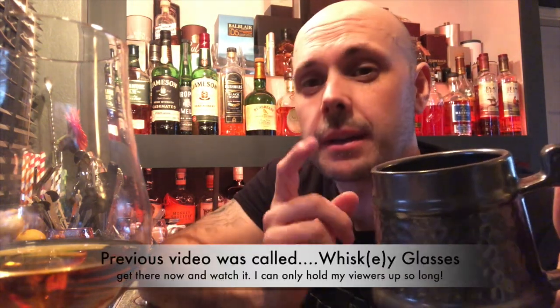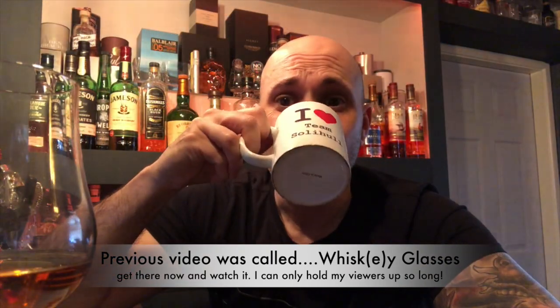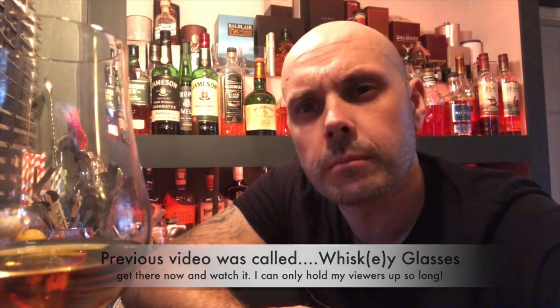Hi, welcome to New Dram Drinker. In this video I'm going to show you how to nose your whiskey more effectively. If you've watched a previous video in this series you should have in your hands a Glencairn glass. If you haven't and you've got something else, you obviously haven't watched a previous video - there's a link below, go watch it now. We'll wait for you. Done? Okay, we can carry on.